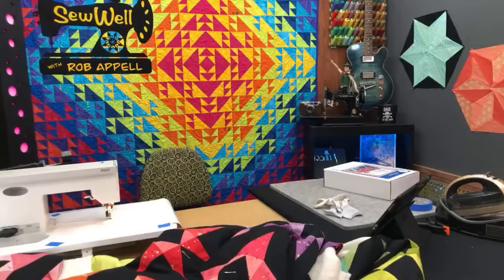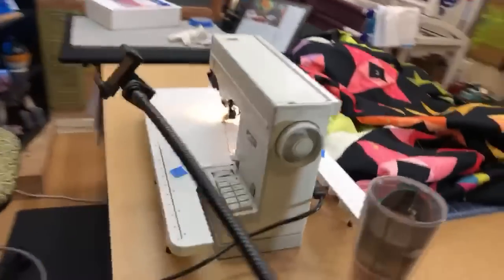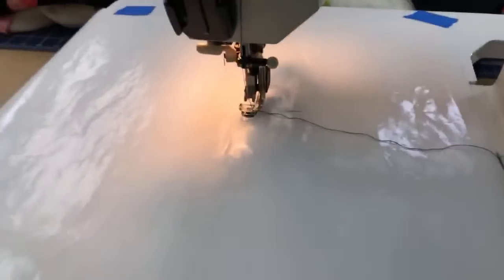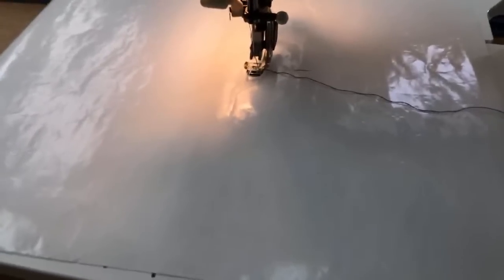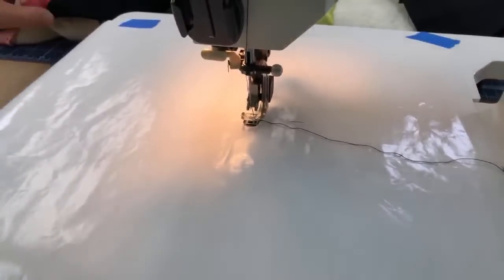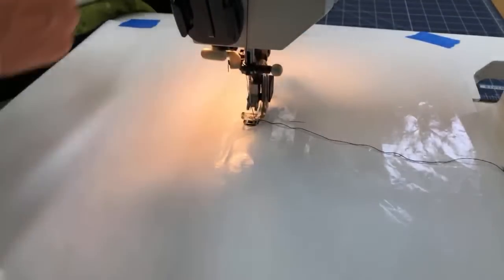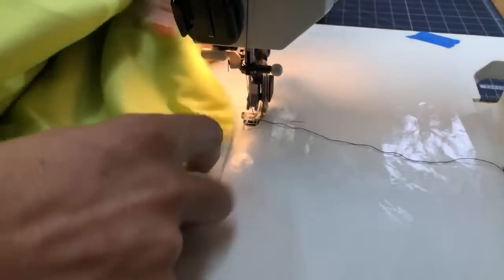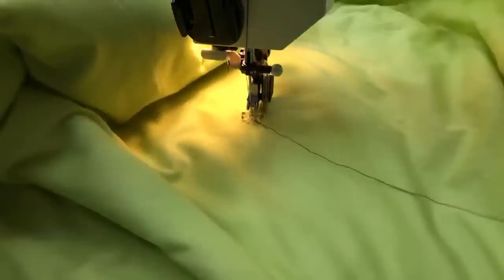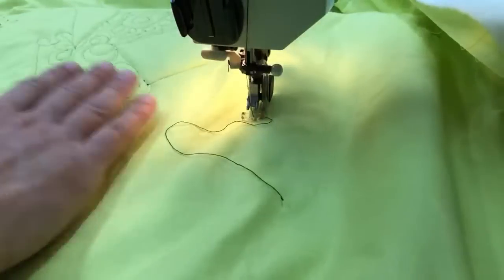Now I'm going to start quilting. I'm going to move the camera close. Let me bring the quilt in upside down because we have some other things to discuss. Last week I was quilting on a Juki machine and I was showing some poor tension on the back of the project.